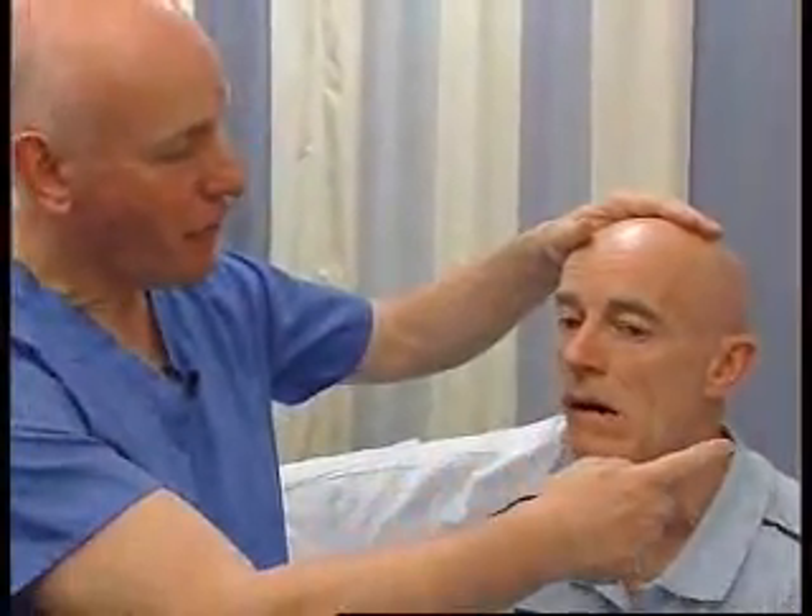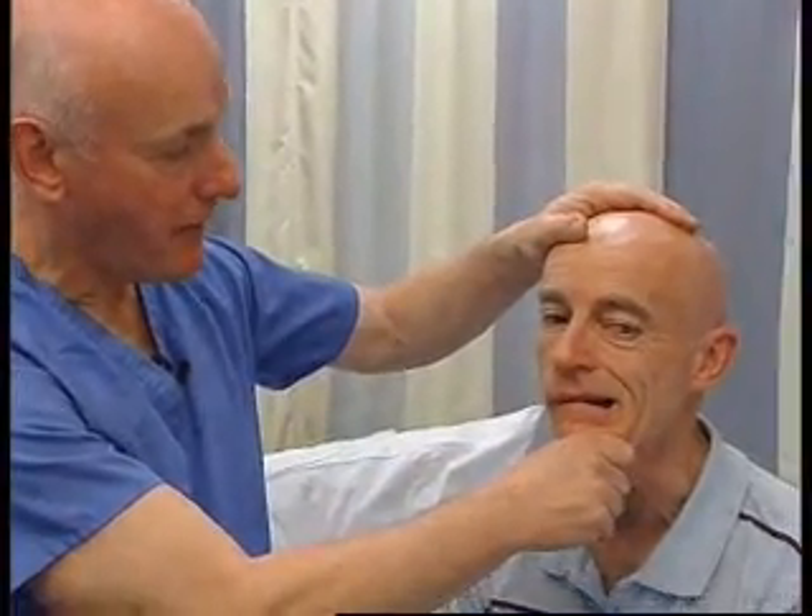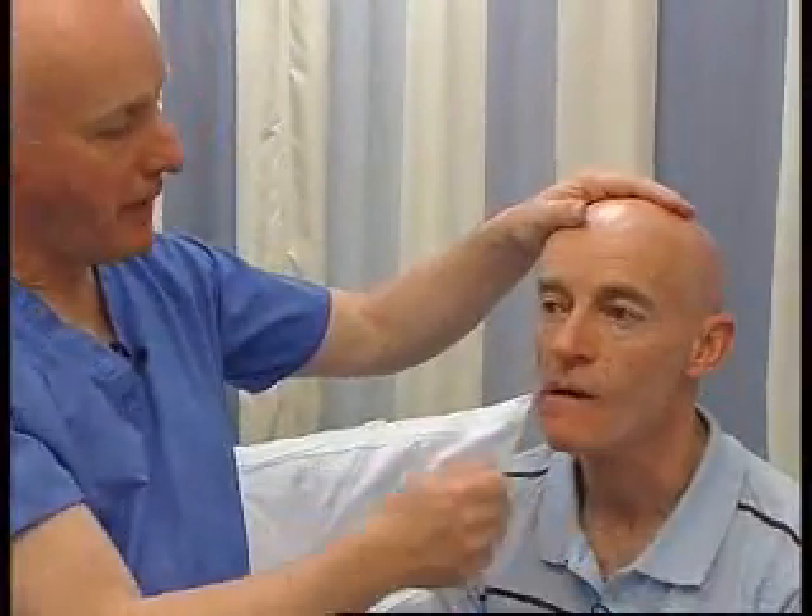The muscles of mastication are very strong and they're very difficult to overcome. But the best one to test is probably the pterygoids, which are the muscles which move the jaw side to side. So could you wiggle your chin from side to side and just hold it over here and don't let me push it in. And that's fine. And I put it the other way and that's fine.